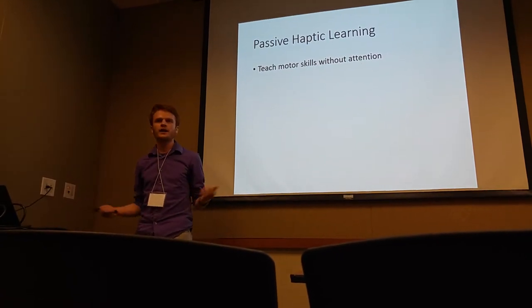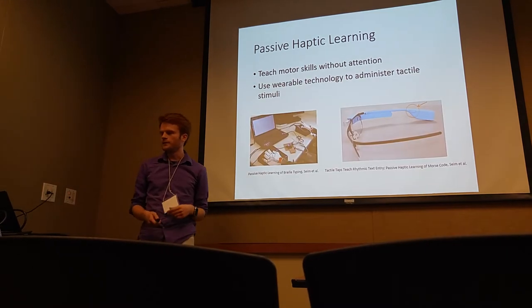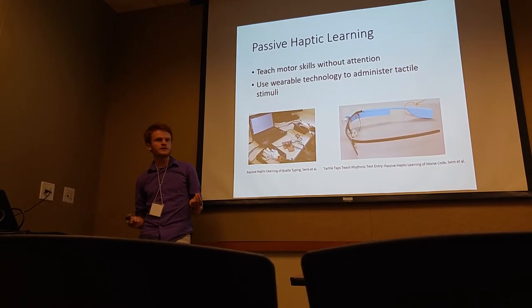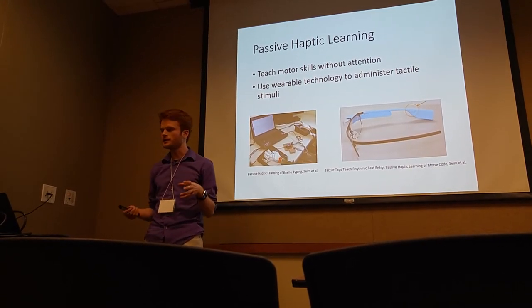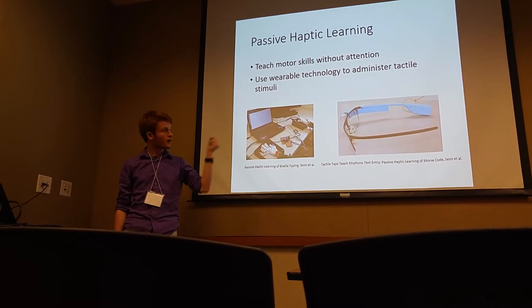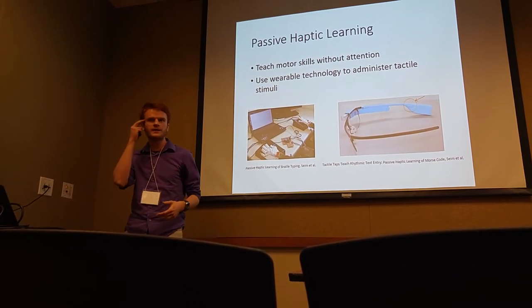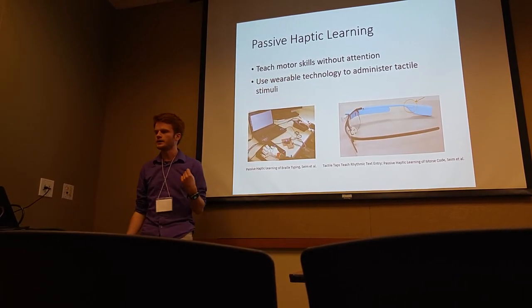The idea behind PHL is to teach motor skills without attention, and we use wearable technology for this. We administer haptic tactile stimuli. On the left here, we have some gloves that are able to administer stimuli. And on the right, it turns out Google Glass actually works too — if you play a sound at a low enough frequency, it kind of acts like a vibration motor.